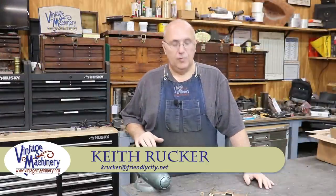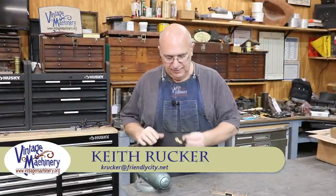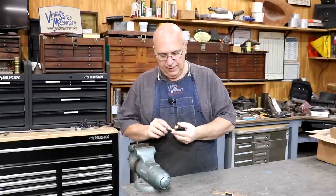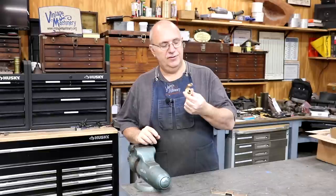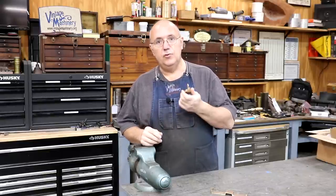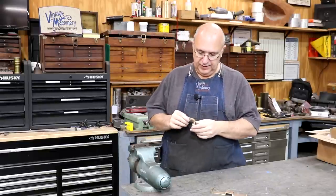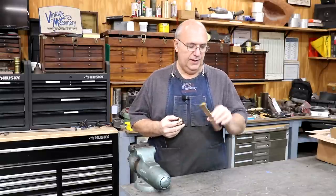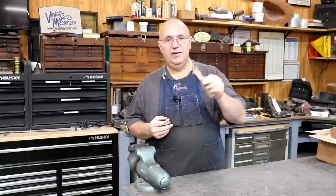Hello, Keith Rucker here at VintageMachinery.org. Today I got a little quick project we're going to be working on, trying to repair a piece of brass that goes on a steam whistle. This was actually sent in to me by a viewer wondering if I could help them out with it. They have provided the part that needs to be repaired, as well as some brass stock here.